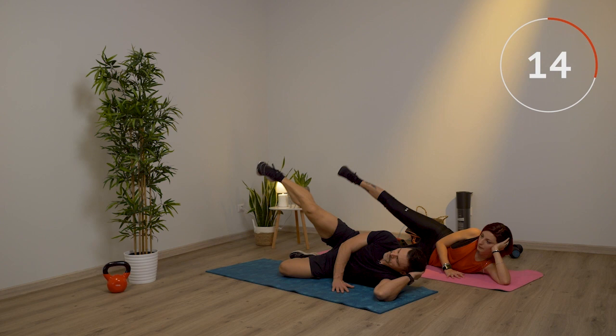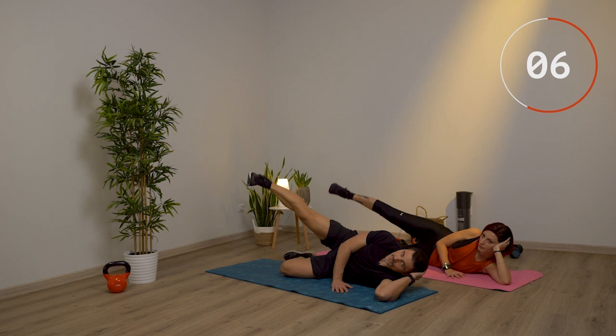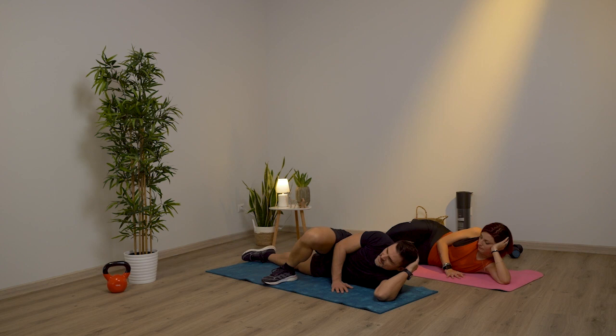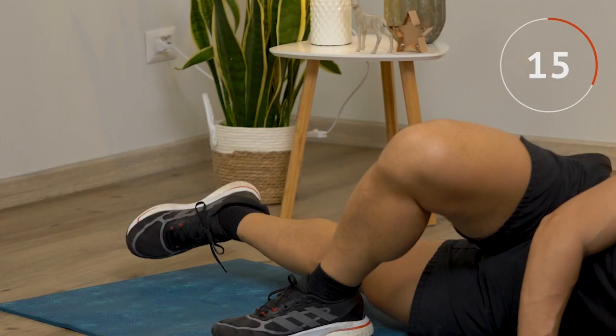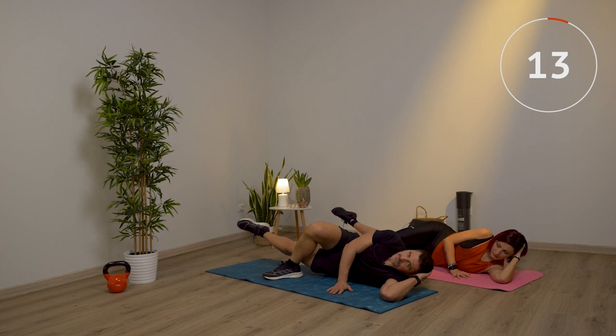Altri due e poi 10 piccoli a metà. Ti fermi qua, la gamba sopra la porti avanti, quella sotto la stendi, la testa resta sempre in questa posizione. Provi a salire con la gamba sotto e facciamo l'interno, sempre dieci volte grandi, più che puoi. Sale. E 10 piccoli.